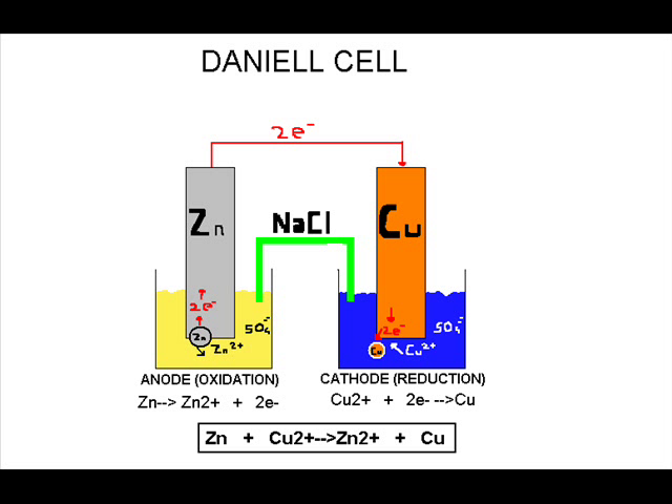The complete reaction, combining both half-reactions, is: Zn + Cu²⁺ → Zn²⁺ + Cu. The molar concentration used for the solutions is 1 mole per liter.